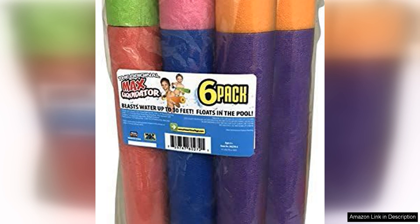Another great feature of the Max Liquidator water blasters is their durable and lightweight design, made from high-quality materials. These blasters are built to last through numerous water fights and outdoor adventures. The lightweight construction makes them easy for kids and adults to handle, ensuring that everyone can enjoy the fun without getting tired.